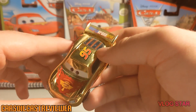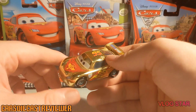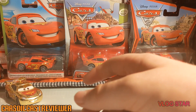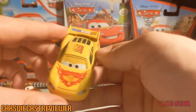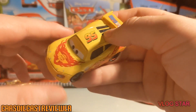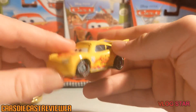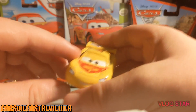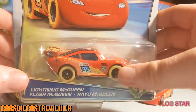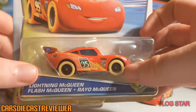We've got this gold one, and we also got this yellow one, which is a factory custom from China — not an actual diecast, just to let you guys know.